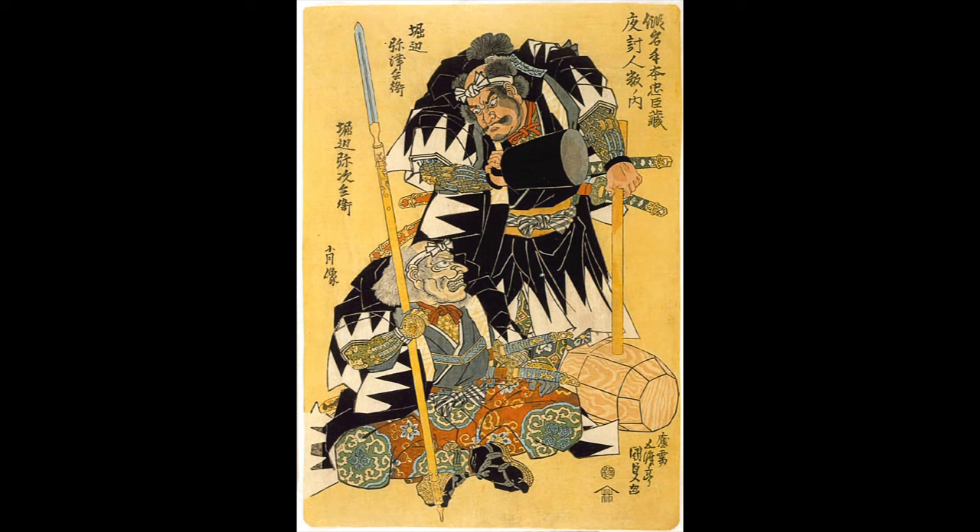Their main task was to attack doors and walls, either knocking them down or punching holes through them. They would typically be used during either sieges or attacks on residences. The latter being the source of this print on screen, from the famous story of the 47 Ronin of Akko, where they assaulted the mansion of an enemy, and according to the story at least, some used Otsuchi to breach the doors and break through walls.